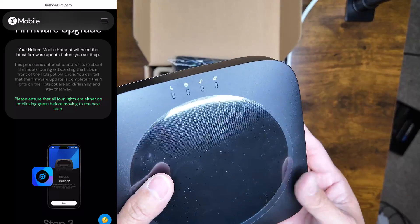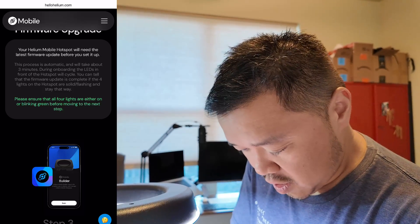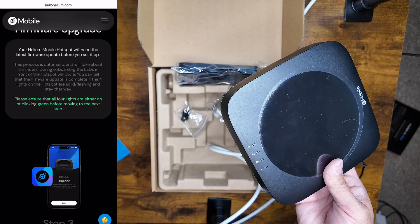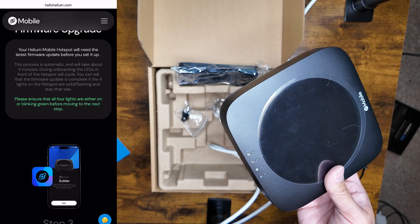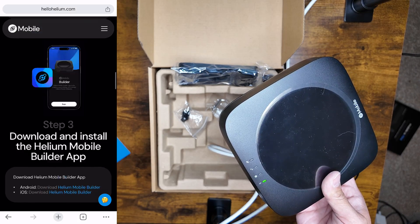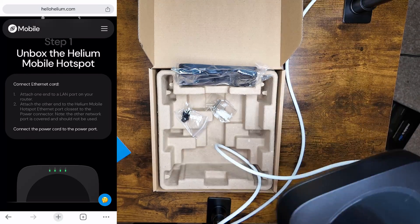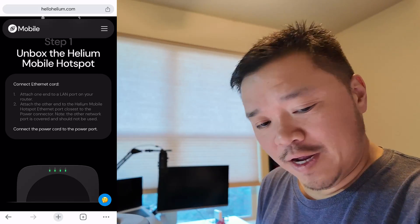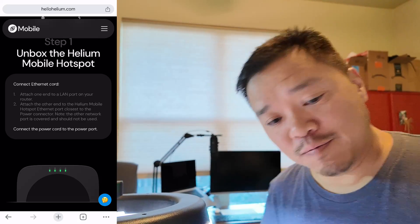Do we have power? It does not look like we have power — not a good sign. Just plugged it into the power. Connect the power cord to the power. Oh, there it is blinking! Okay, so it does take a few seconds for it to start blinking. That's my bad — I'll leave it here now that it's started blinking.